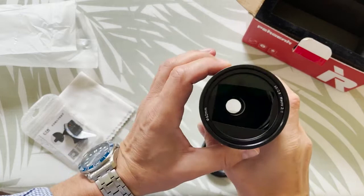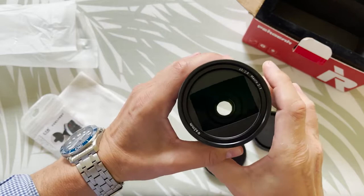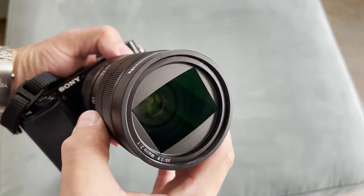As a photographer, it's always better for me to have a clicking stop when changing the aperture, so I can't change it by accident. But for filmmakers, it's an advantage to have a smooth and click-free aperture change. The focus ring goes buttery smooth, but it takes quite some turning until you reach the two times magnification.